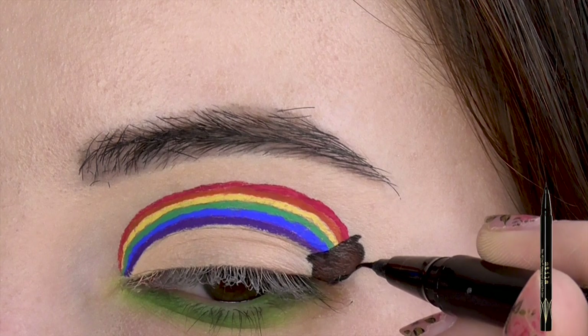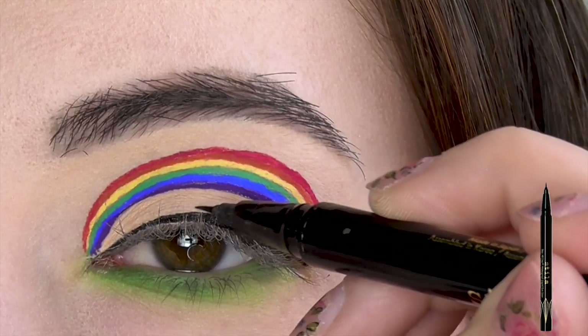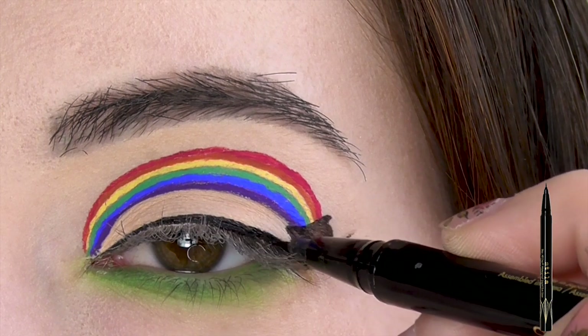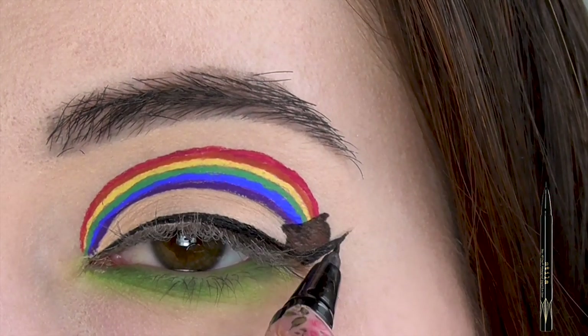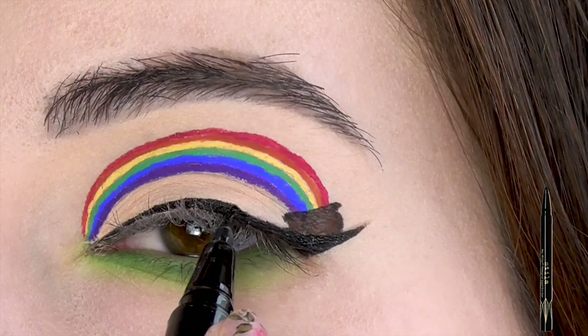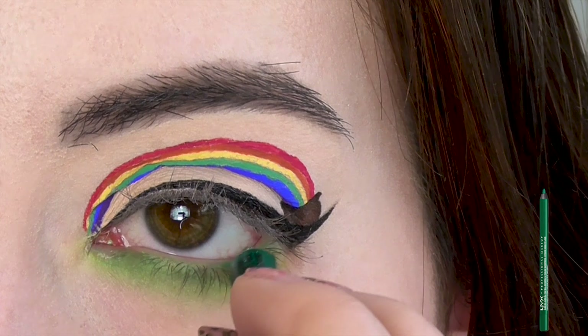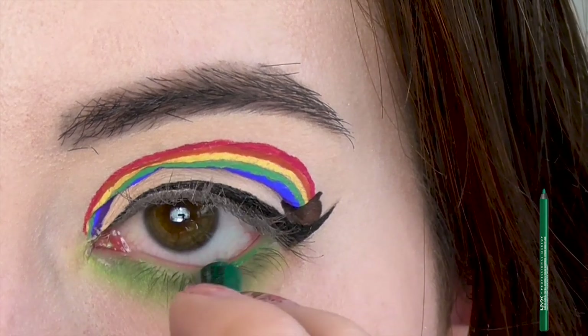Next, I'm beginning my wing by following the angle of my lower lash line, then drawing a thin line right against the base of my lashes. Connect everything together, slowly thickening the line as you go — try not to cover up too much of the pot. I just remembered I had a green pencil eyeliner, so I might as well use it to line the waterline.